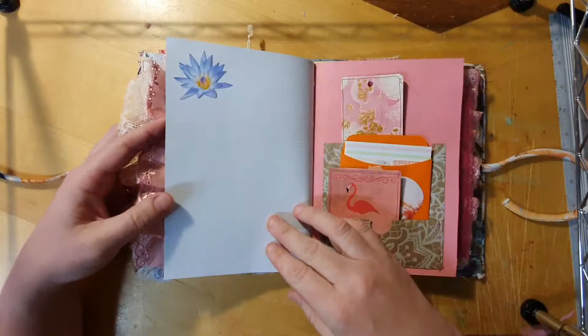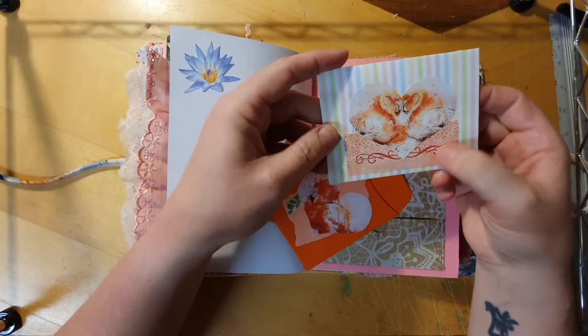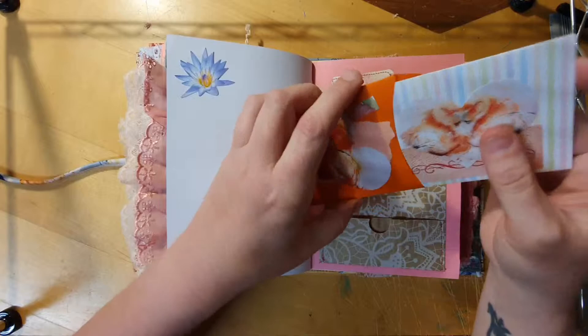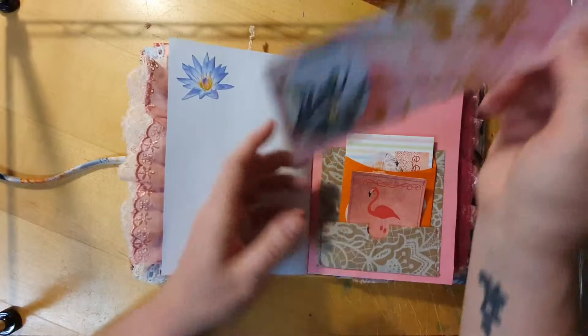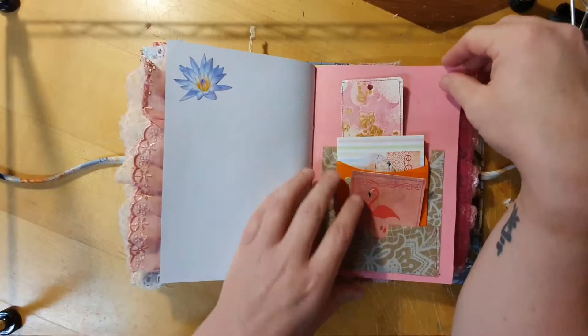This is going through the opposite side now. This is another paper bag pocket — Lindsay's kit — the heart is from Lindsay's kit, as is this heart and this banner down the bottom. These were some journal cards that I had, with some striped paper sewn on so that slides into there. This is another bookmark that I decoupaged gift wrap onto, with one of the circles from Lindsay's kit, and that goes in the very back pocket.